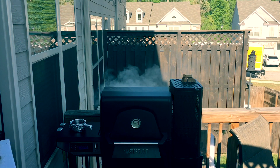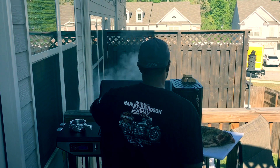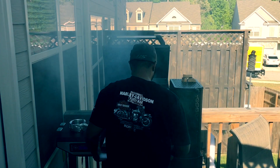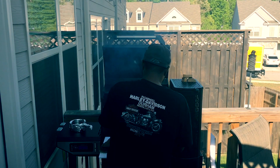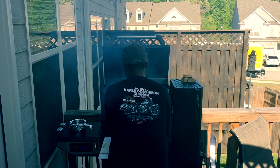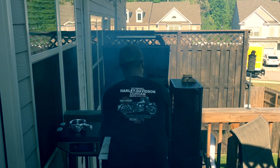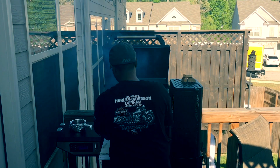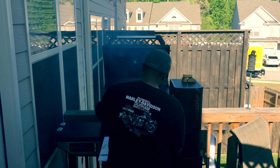Okay guys, it's showtime. I'm getting this 14-pound brisket loaded up in the Masterbuilt 560. When I cook brisket I make it fat side up, but do what works best for you. In my opinion I get better results and better rendering of the fat when it's coming down over the meat. Also, on long cooks on the Masterbuilt 560, I move the upper rack from the top and place it in the secondary slot — that's where I cook.